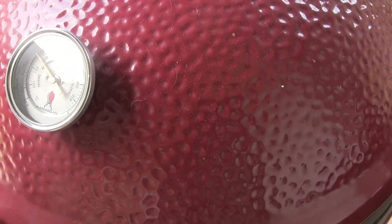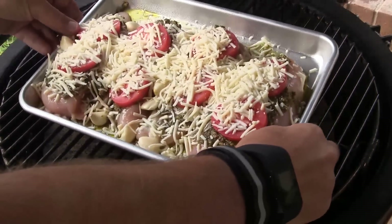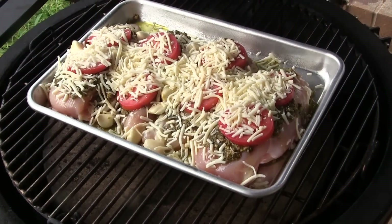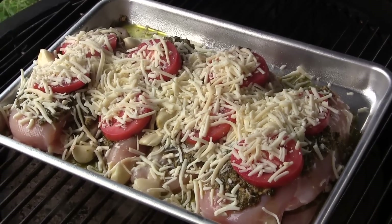We've got our Classic rolling right at about 400 degrees. So I'm going to pop the lid open. We're going to set this tray of chicken right on the grill. And we're going to let this cook for about 40 minutes or so at 400 degrees. So we'll be back then to have a look at it.